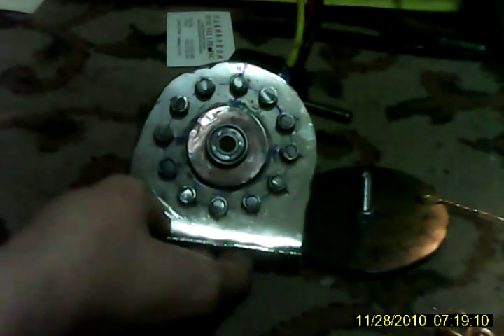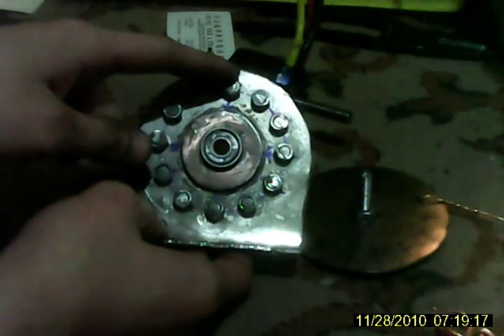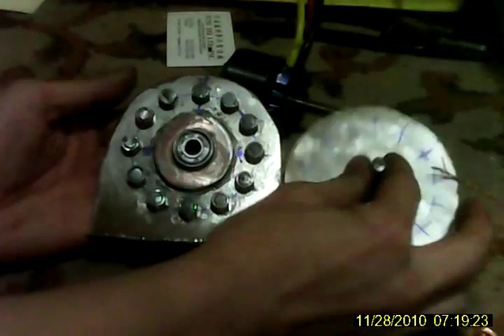I've started another project right here. This is going to be an axial flux motor. It's a 3.5 inch diameter, 12 tooth, 14 poles as you can see here.